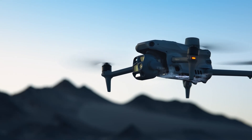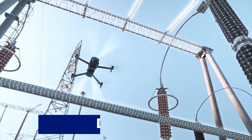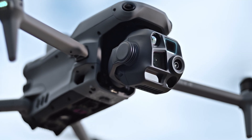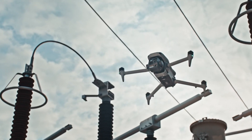Welcome to VidGuide, your ultimate source for in-depth tech reviews and insights. Today we're exploring the DJI Mattrice 4 series, the next-generation industrial drone lineup designed for professionals who demand unmatched power, precision, and versatility.